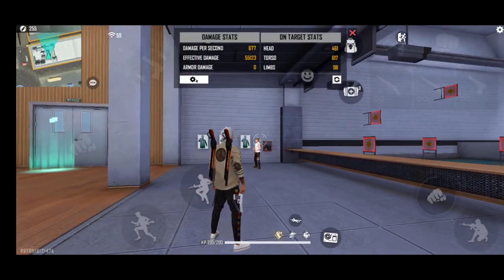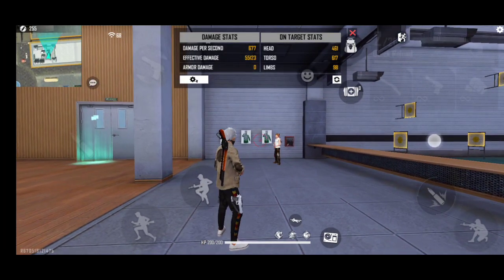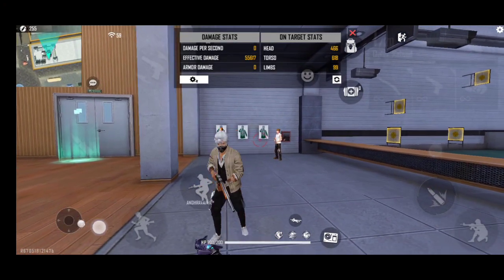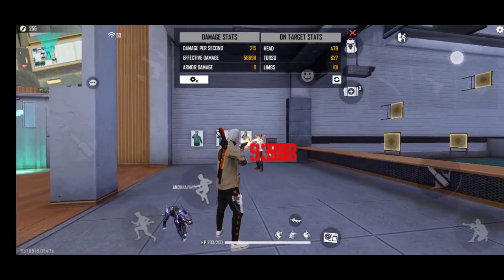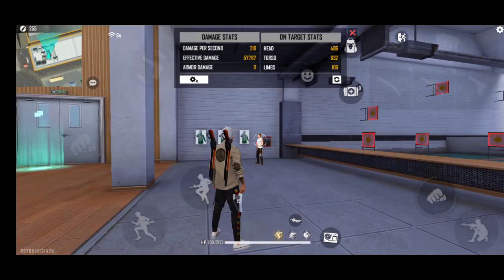Now I am doing the mid-range side. I have to remind you that the crosshair will be red. The key thing is to drag to the headshot position and make the headshot accurately.